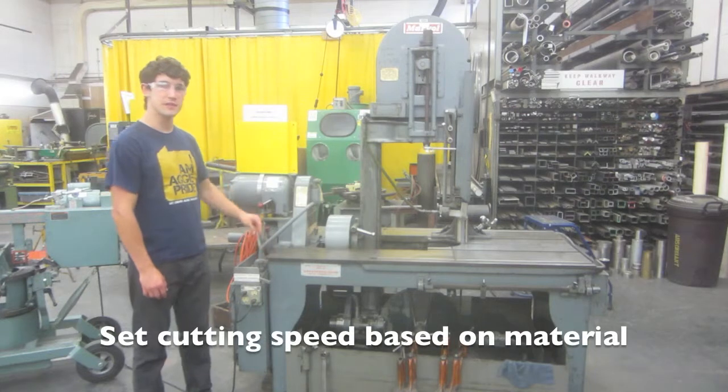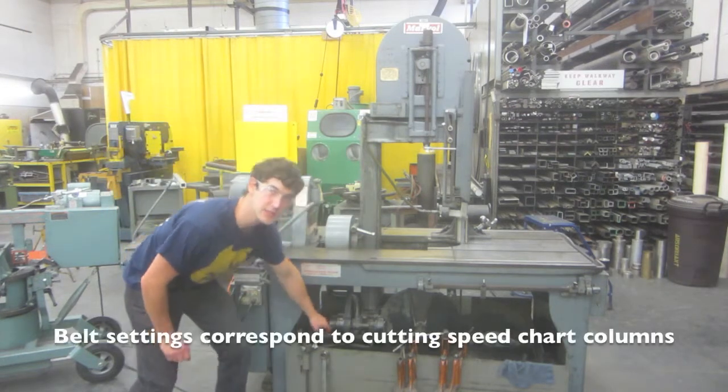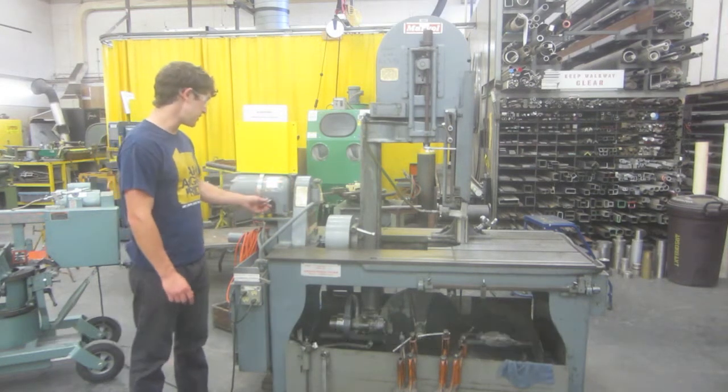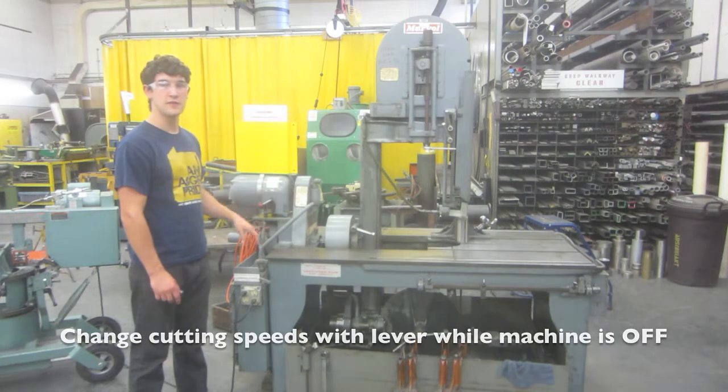Cutting speed should be selected based on the material being cut. Down below you'll see three belt settings which correspond to these three columns in the cutting speed chart. After selecting your cutting speed, you'll then make your changes by moving this lever. The cutting speed should always be changed while the machine is off.